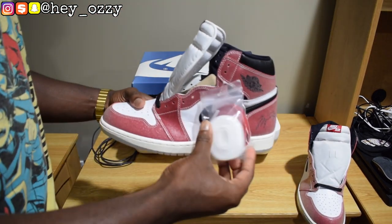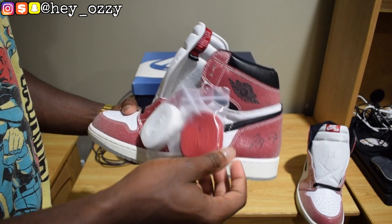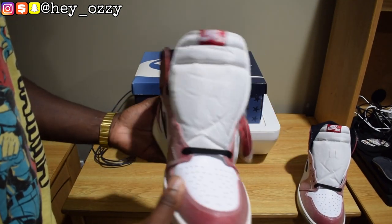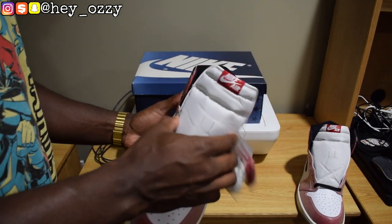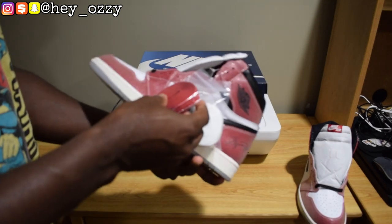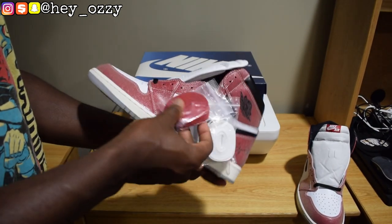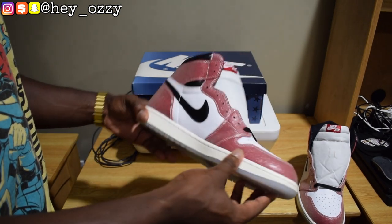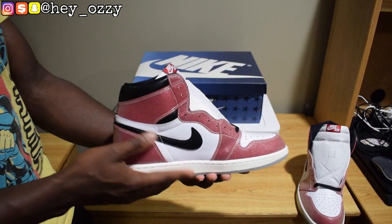The shoes come with two extra sets of laces — a white pair and a red pair. I might switch to the white pair, or just keep the black. Comment below and tell me what color laces would go best. The red seems a little too dark, so I'd either do black or white. Right now I'm leaning towards the white, but for the purpose of the video I might just keep the black laces.